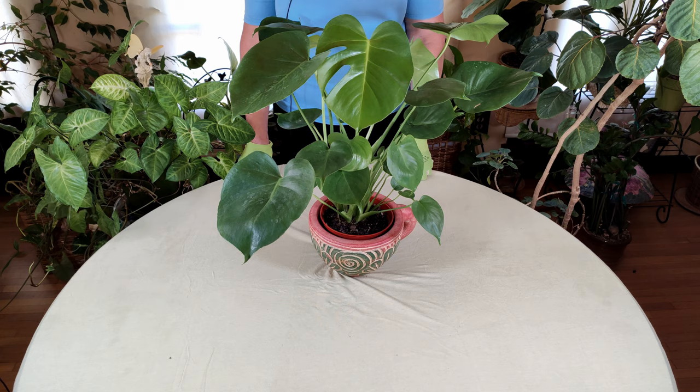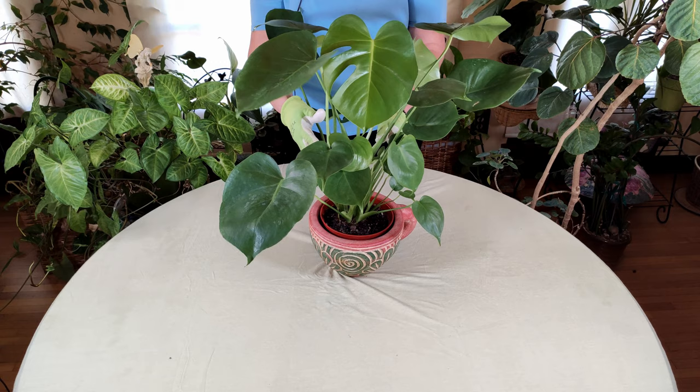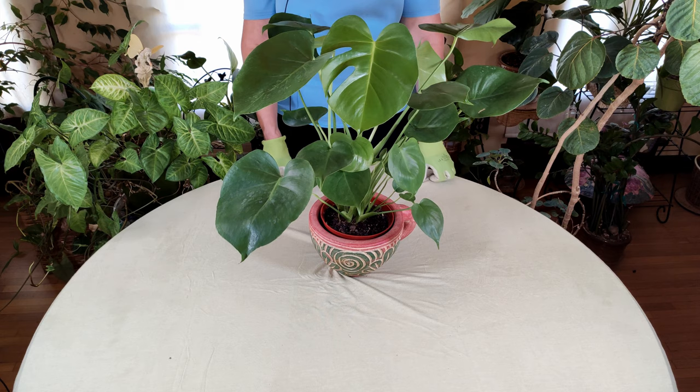In its native habitat it will grow up into the trees and the jungle. So you can trellis this plant when it gets bigger and train the leaves up into the trellis. It will also nicely drape over a large pot. A lot of times you will have to stake it because the leaves will hang and can get heavy, and you don't want the stem to break off.